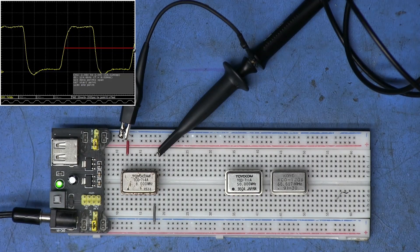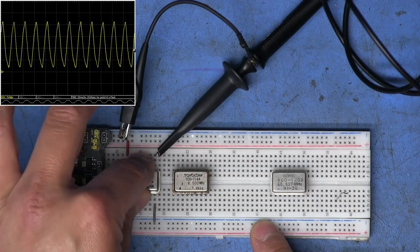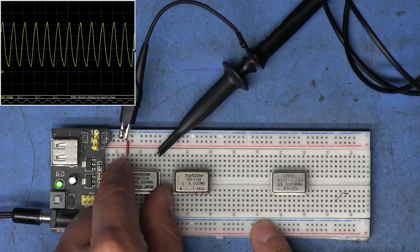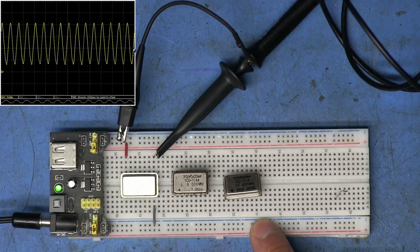Let's plug in the 50 MHz oscillator — you can see it's a lot faster. Then the 66.667 MHz is obviously just a bit faster than the 50. Pretty similar but just a tiny bit faster.